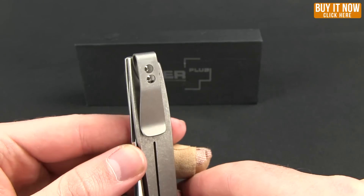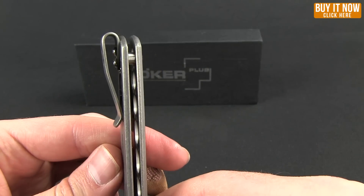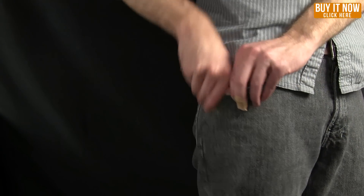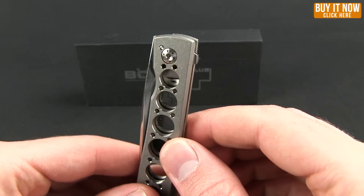The pocket clip allows tip-up right carry, and it is very deep as you can see from the pocket clip. In fact, let me show you what that looks like in the pocket. So that's what it looks like when you're carrying this knife.